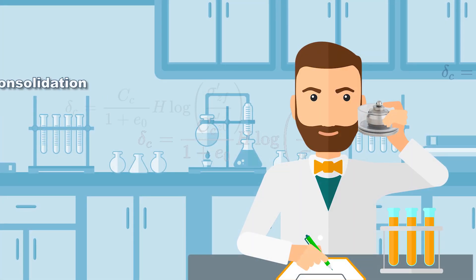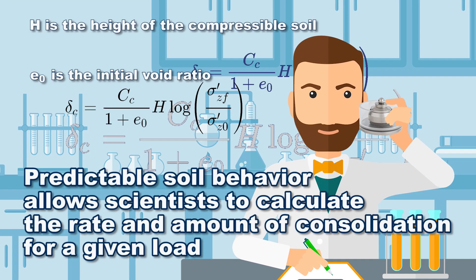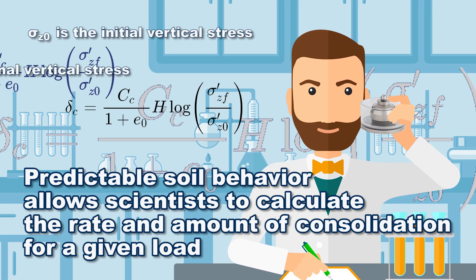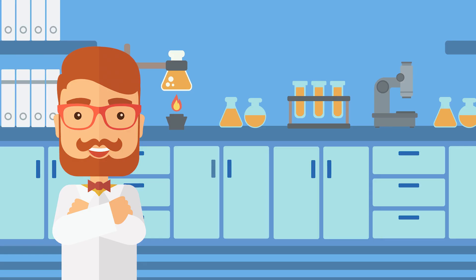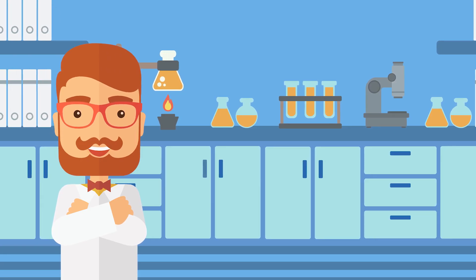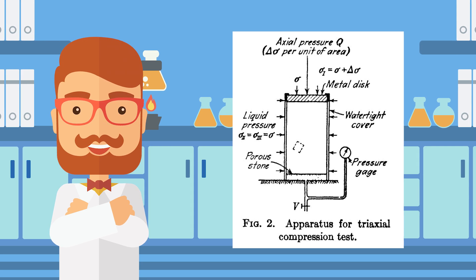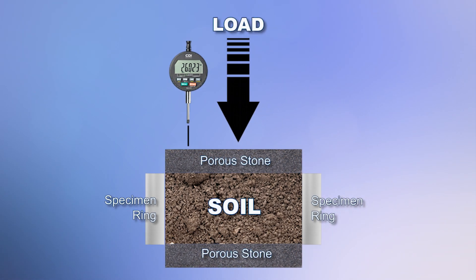Pioneers in the field of soil mechanics testing recognized early on that this predictable soil behavior would allow them to calculate the rate and amount of soil consolidation for a given load. In the early 1900s, a loading device to measure one-dimensional deformation of soil samples was already in use, of which the concept is still used today in soil consolidation testing.